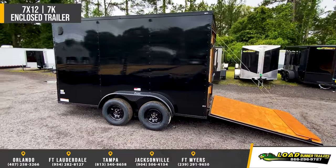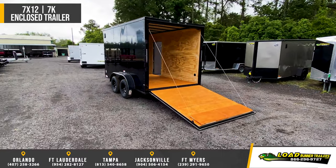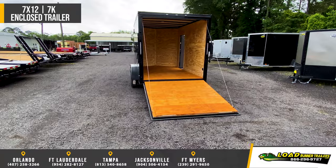Tandem 3,500 pound leaf spring axles with easy lube hubs and electric brakes. 3/8 inch walls, 3/4 inch floors.